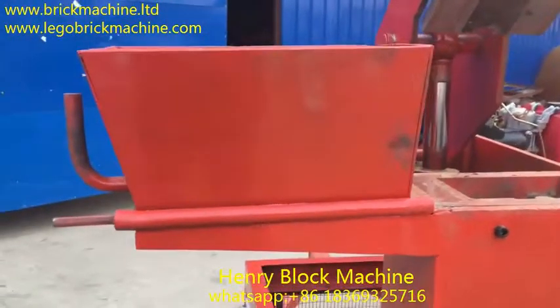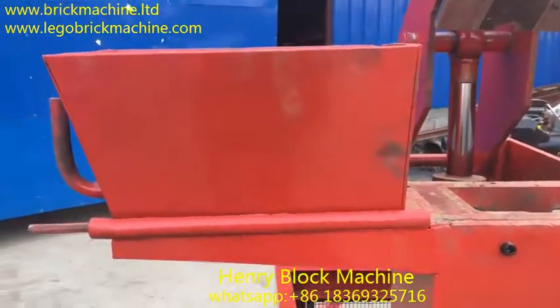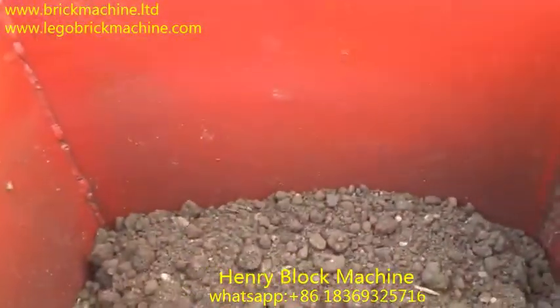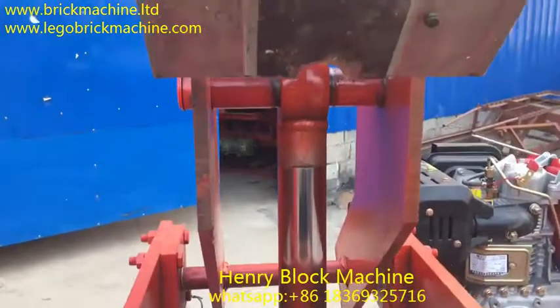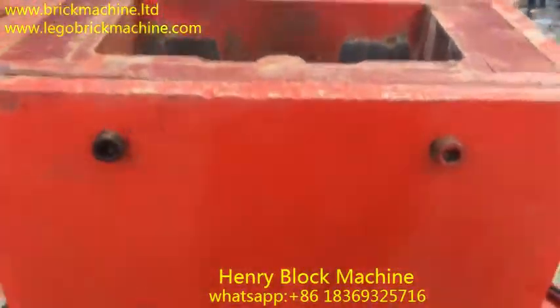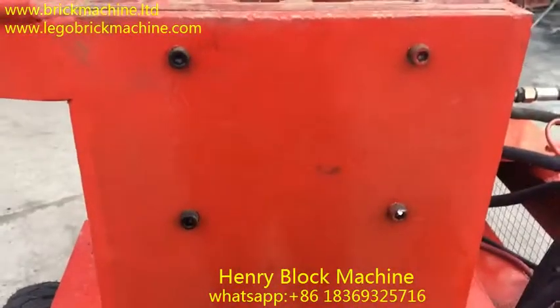Here is the hopper for containing the soil material inside. Here is the pump for compressing the brick inside. Here is the tank, and the mold can be changed with this tool.